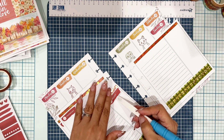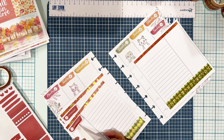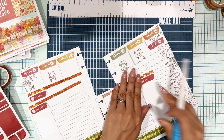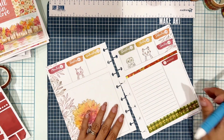I use that Creative Memories multi-purpose tool — the thumbnail side — and it's really easy for me to position my stickers and place them down straight. I use it all the time. It's great also when you need to pick up a sticker — if you've misplaced something and need to replace a sticker, I use that to get it up. All good with the days of the week on the Dutch doors.